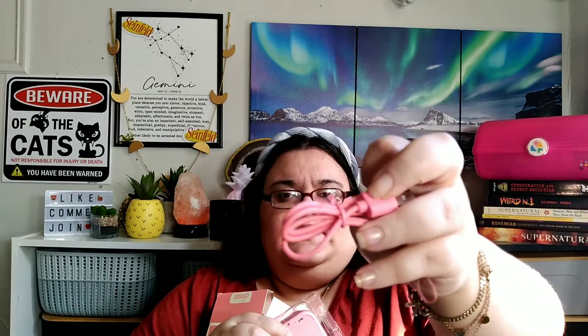Oh my goodness, we have been wanting a Bluetooth speaker for the longest time ever. It's so cute! As you can see from the back, it comes with a pink charging cable, a little pink hand strap, and a charging port. This is Bluetooth — it syncs up to the phone.